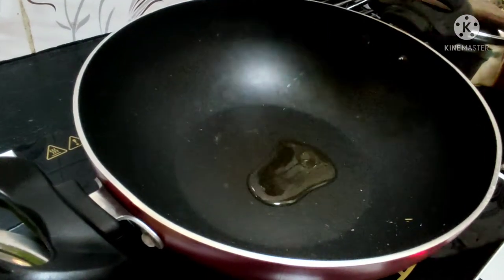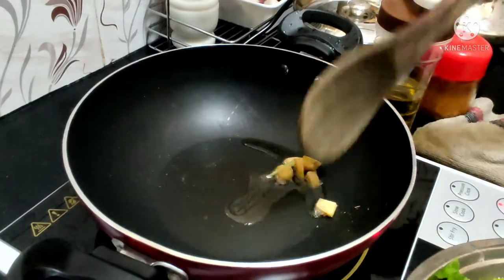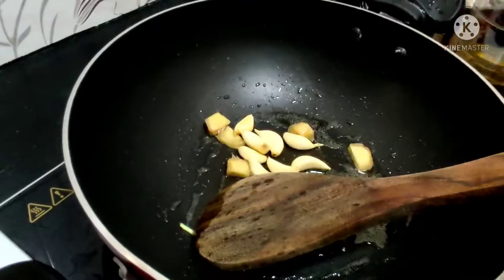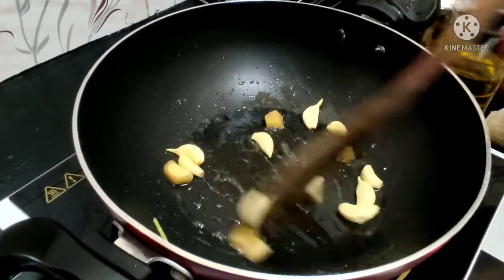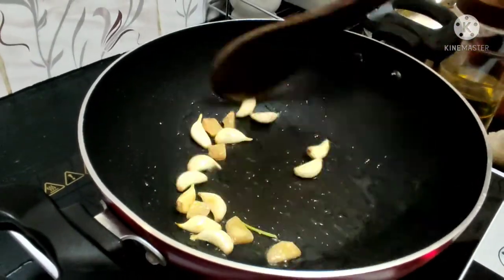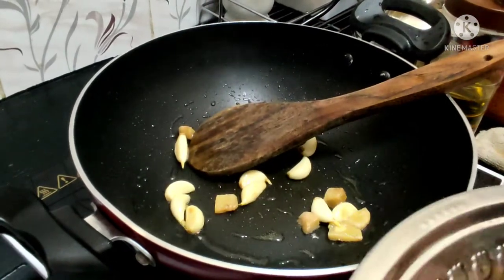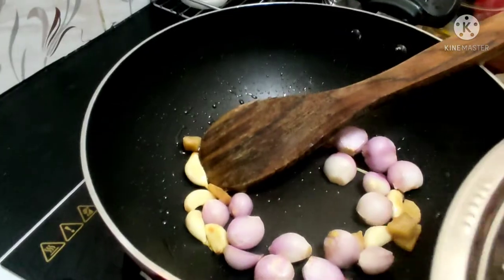Put the masala in a pan — add 2 spoons. Put the masala in a small pan and add 3 radis and 2 medium size. Put the masala in a medium pan and add 3 kawai. We will cut as large as 1 side of the pan. This is a fine paste.